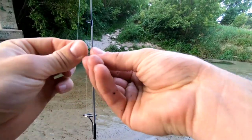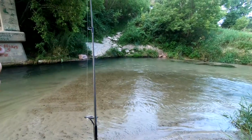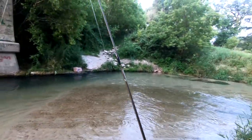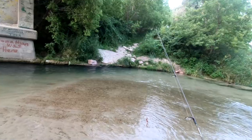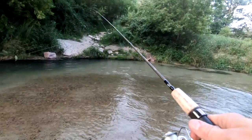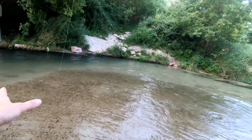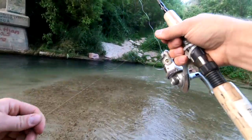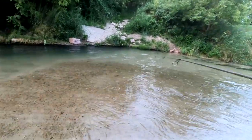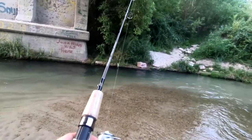It looks really good right here. I think I might have just seen one, actually. It's really dark right in here though, and the water is kind of undercut — it's a good looking trout spot. Just flip it out, and I might move my weight down just a hair. Flip her out and hopefully have a trout on — catch a few eaters.